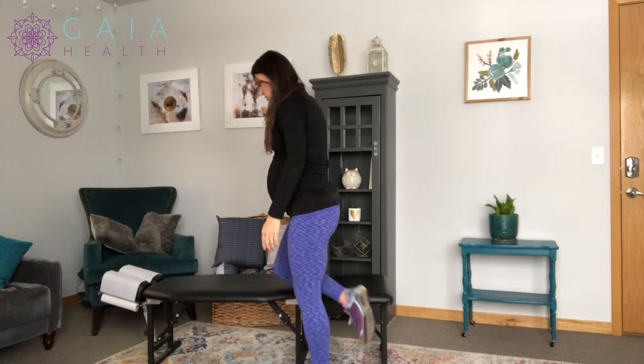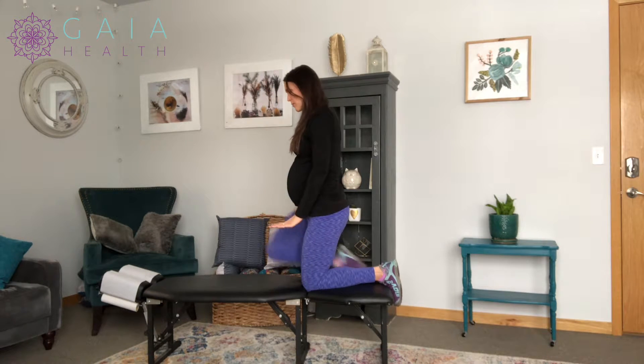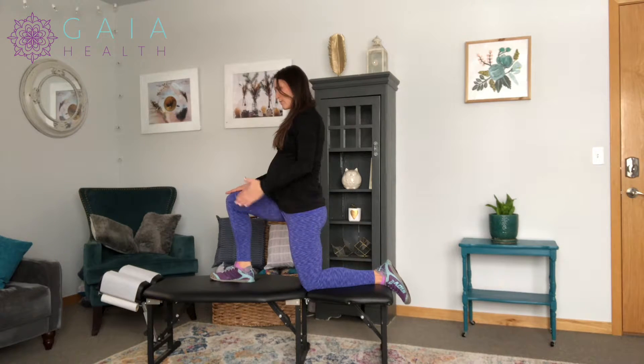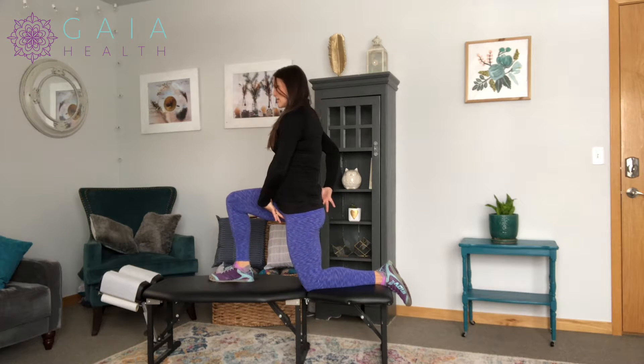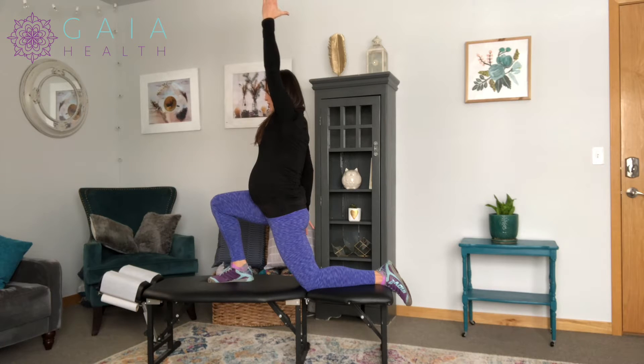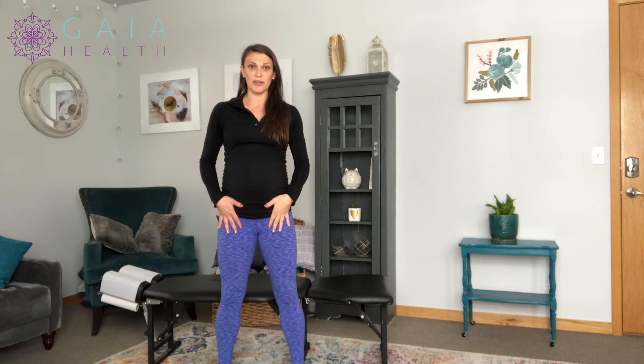Another way to do this would be on the ground — I'm going to show you on the table — with one knee up, and the same leg that would have been back standing is back again. Tucking that sacrum, driving forward, and again with that arm raising up. So you can do this kneeling or standing, and this is a psoas stretch to open up the hip flexors.